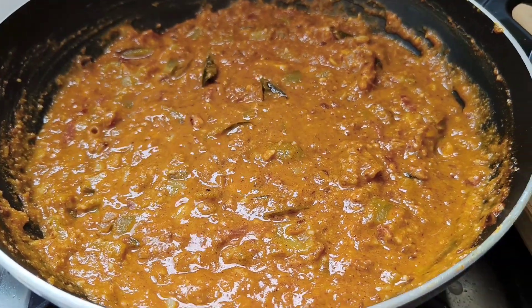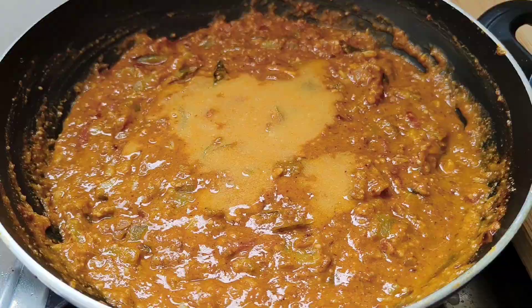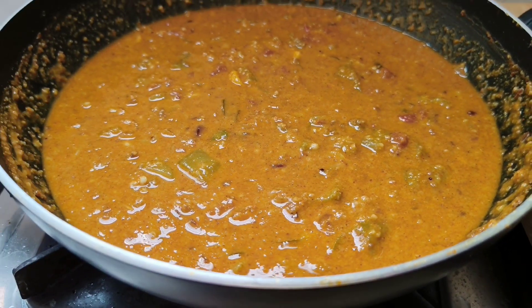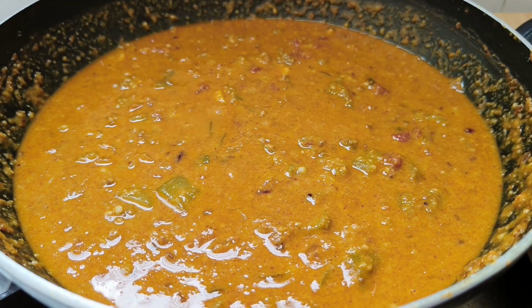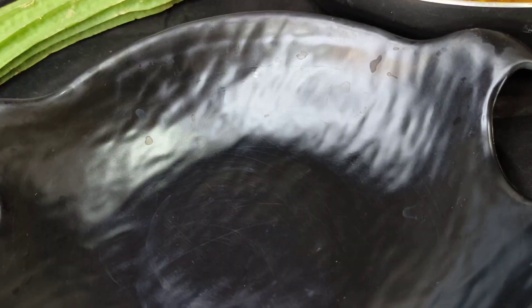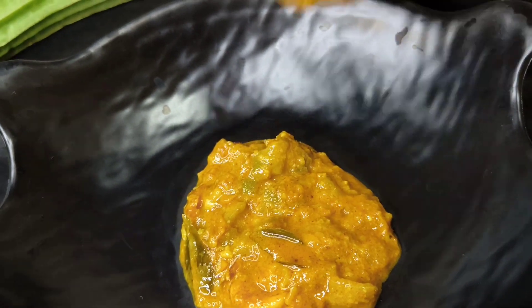You can adjust the consistency by pouring a little bit of water. Boil it for another 10 more minutes. The ridge guard peanut curry is ready to be served — serve it hot with roti or rice.